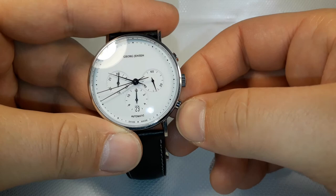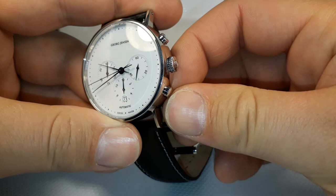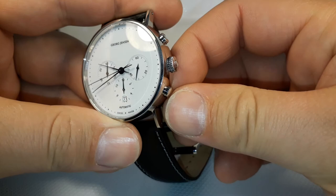If you want to reset the chronograph mode, you have to press that button here and the chronograph mode has been reset. So that's it for now — thank you very much for watching, see you soon.